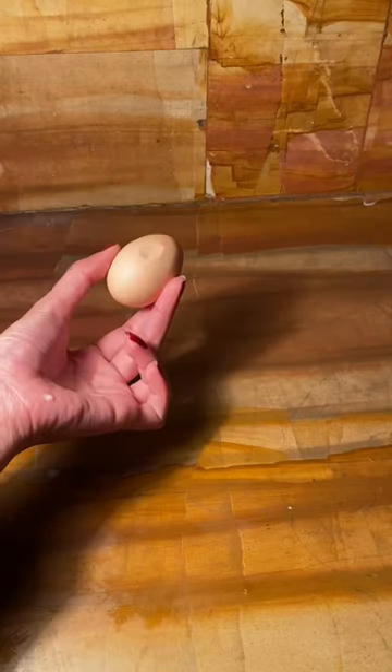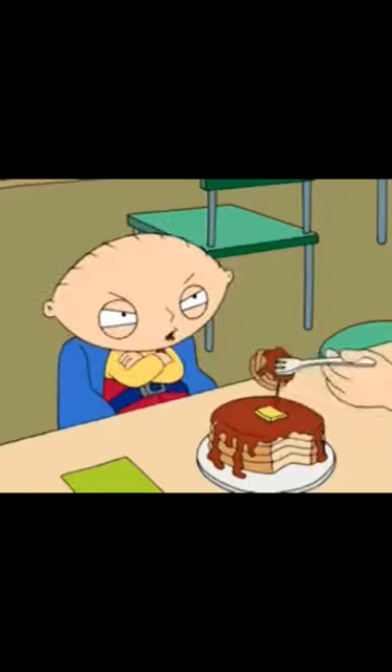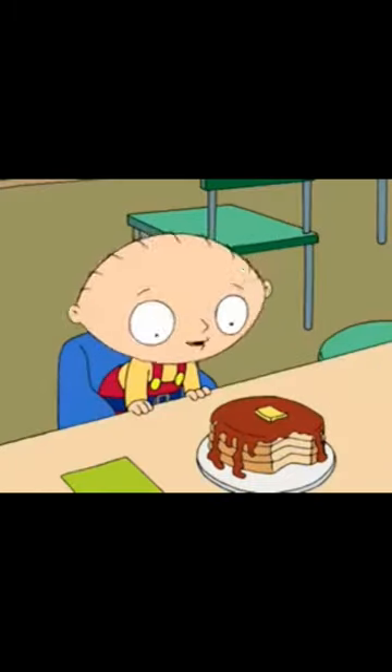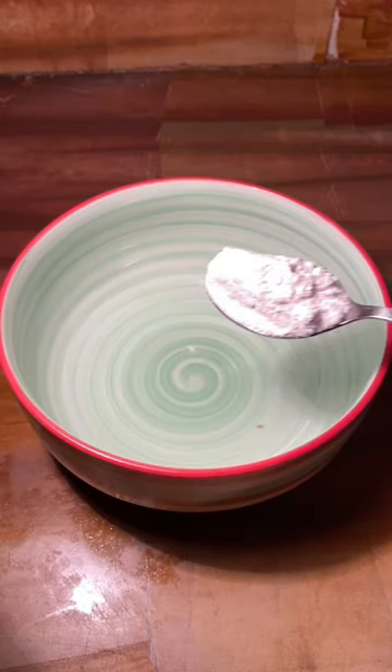Let's make Stewie's favorite pancakes from Family Guy. From Flappy himself: 'Try them, you'll like them.' 'Yes, yes, well I rather doubt that.' 'Oh yes, oh these are delectable.'